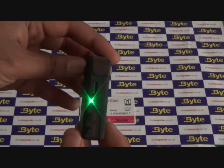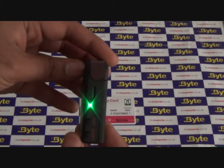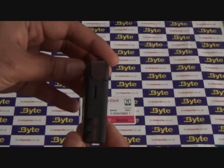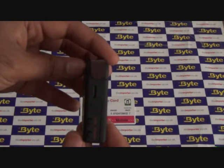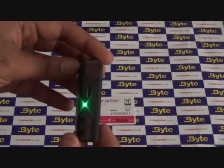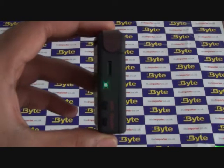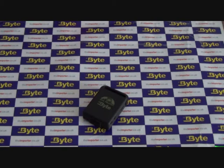The tracker is now on and a green LED indicator will appear. As the tracker powers up, it will go through two distinct flash patterns. Once the flash pattern has changed to a quick double flash, the tracker has locked on to GPS satellites and the system is ready to be used. You may need to set up the tracker outside in order to get a strong GPS signal.